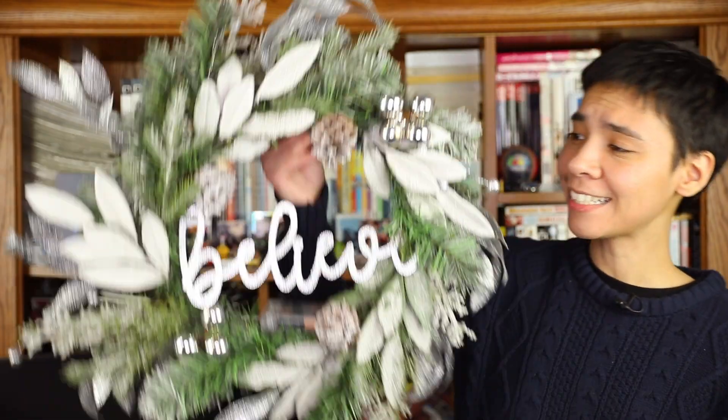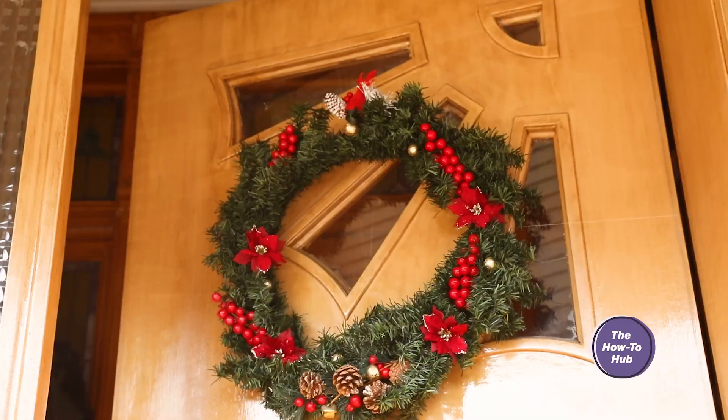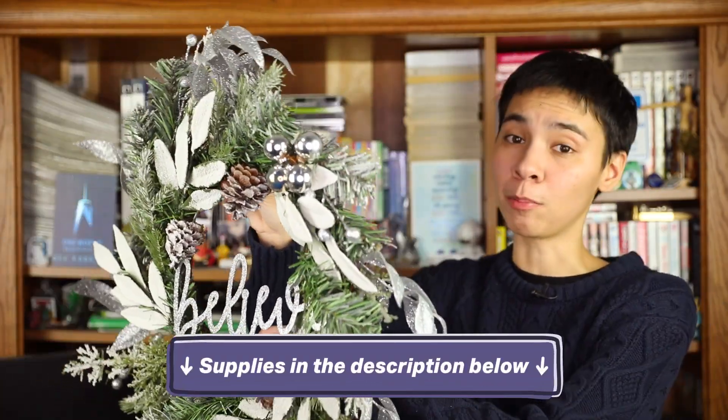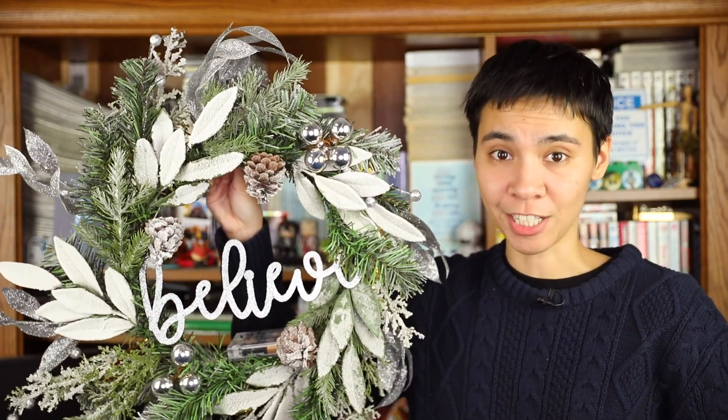The best part about the holidays is getting to spend them with your family and friends. But if you ask me, the most fun part is decorating the house together. To get into the holiday season, my grandma and I made some festive light-up wreaths, and we'll show you how you can make your own. Now let's get cracking on these decorations.